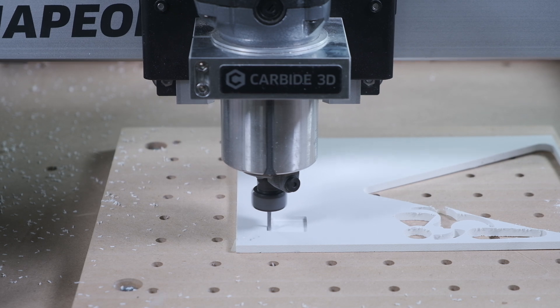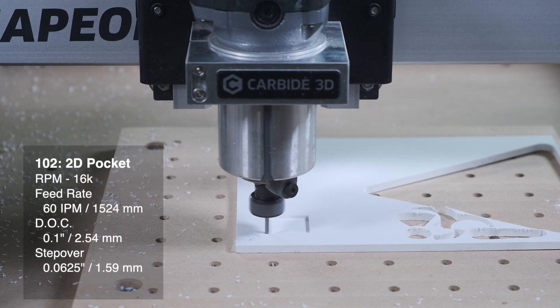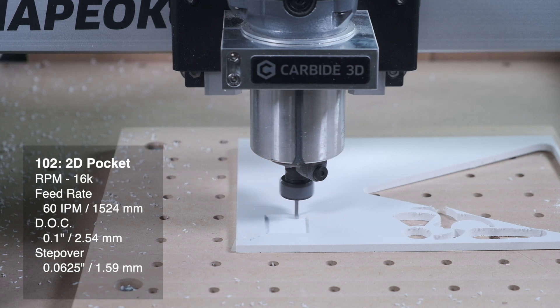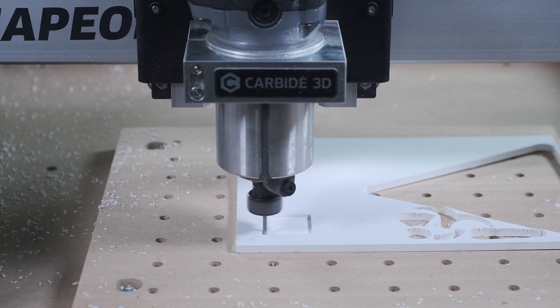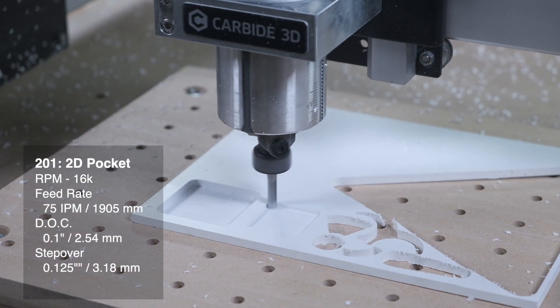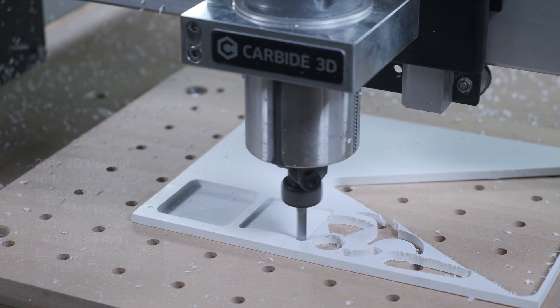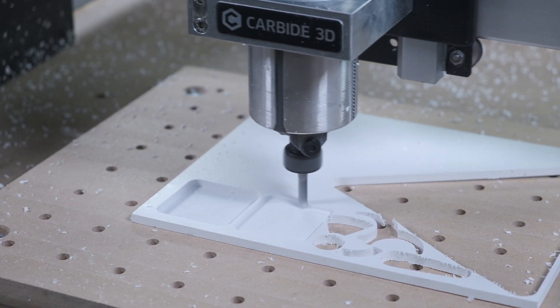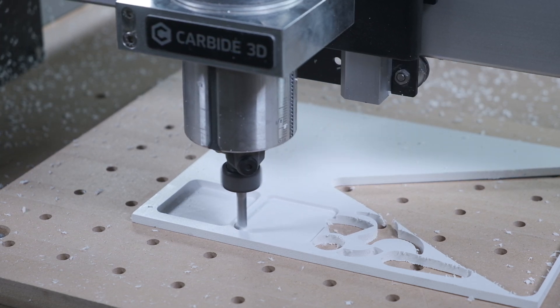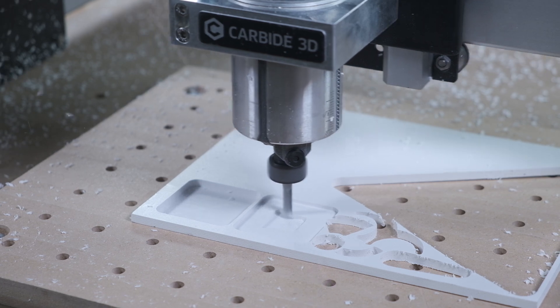Here are some speeds and feeds I tried on a whim that worked great. For a 1/8th inch end mill: 16,000 RPM, 60 inches per minute, 0.1 inch depth of cut — contour or pocket, it really doesn't matter. For a quarter inch end mill: 16,000 RPM, 75 inches per minute, 0.1 inch depth of cut. These are conservative and you can go faster or deeper, but mind your work holding. If you're cutting thin features or only using double sided tape or tabs, you don't want to be too aggressive.